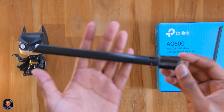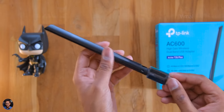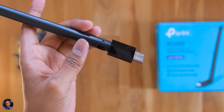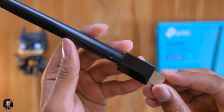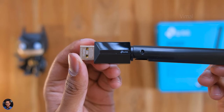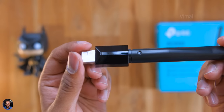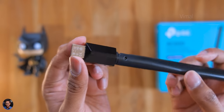It's a bit bigger than the usual USB adapters, but that's because of the high-gain antenna. The build quality is very good — entirely made of plastic with a two-tone design. The antenna has a matte black finish while the adapter body has a smooth glossy black finish. It's a minimalistic design with just the TP-Link logo and a tiny status LED indicator.